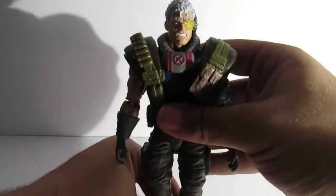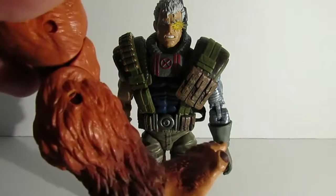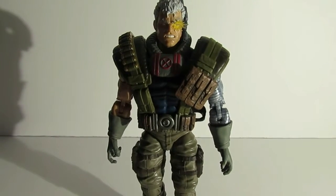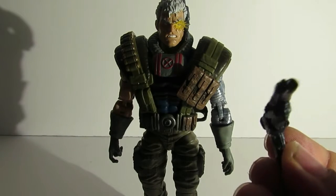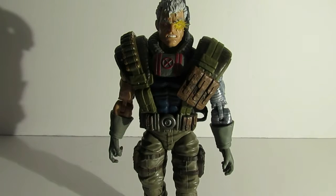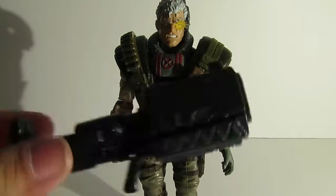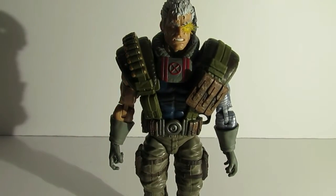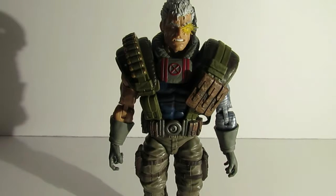To start off, let's look at what this guy came with. First, the build-a-figure piece — he came with one of Sasquatch's legs. He also came with three different weapons: a small double-barrel pistol, another gun, and a big blaster-type weapon. If you have some of the recent Iron Man figures that come with a blast effect, you can port it into the gun.